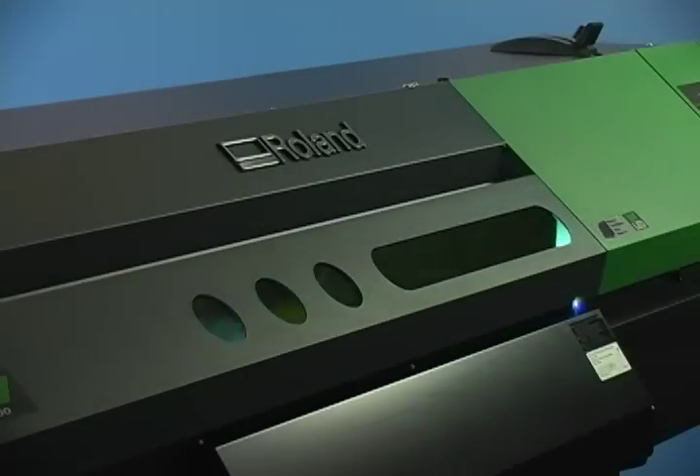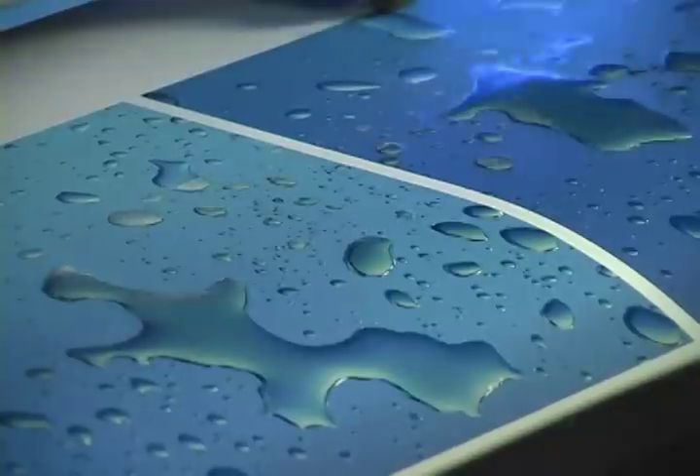Innovation has arrived. Introducing the Versa UV, the world's first UV printer cutter.